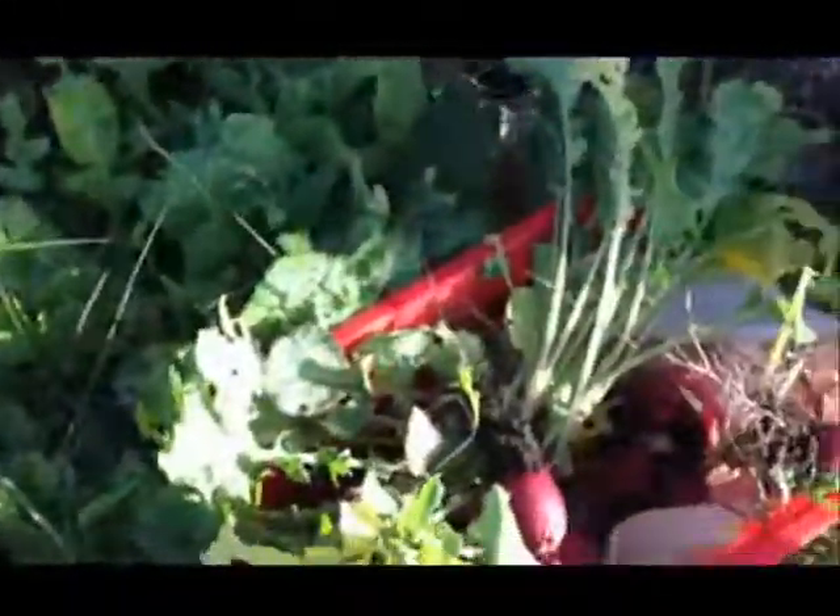Put it right here. Only pull the radish. Ooh, that's a nice one, Daniel. That's a nice one you pulled.